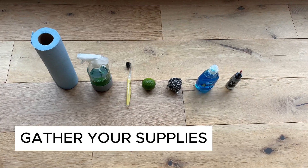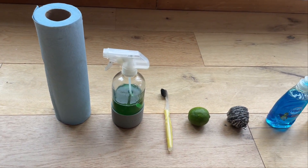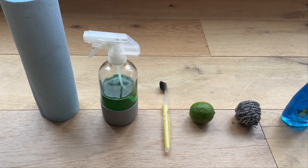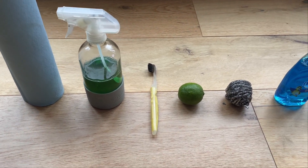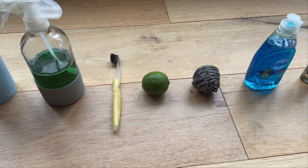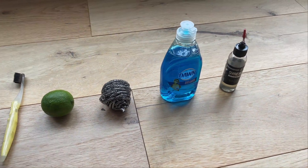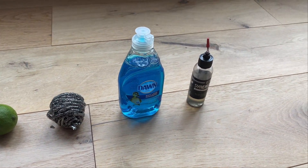First things first, I need to gather all of my supplies. I have a roll of shop towels, but you could use a rag, some bike degreaser, a toothbrush or chain brush, a lime, a stainless steel scrubby, dish soap, and last but not least, chain lube.